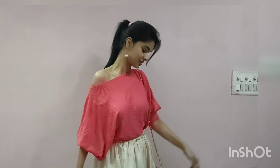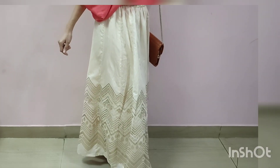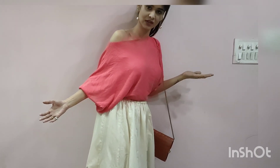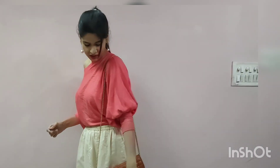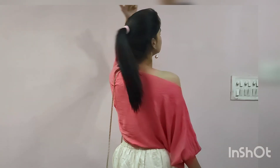This is my second look — the same skirt with a plain off-shoulder top. This is also a casual look with a slim back. I have paired it with black lipstick, which is quite dark, but you can wear the same lipstick from the first look instead.